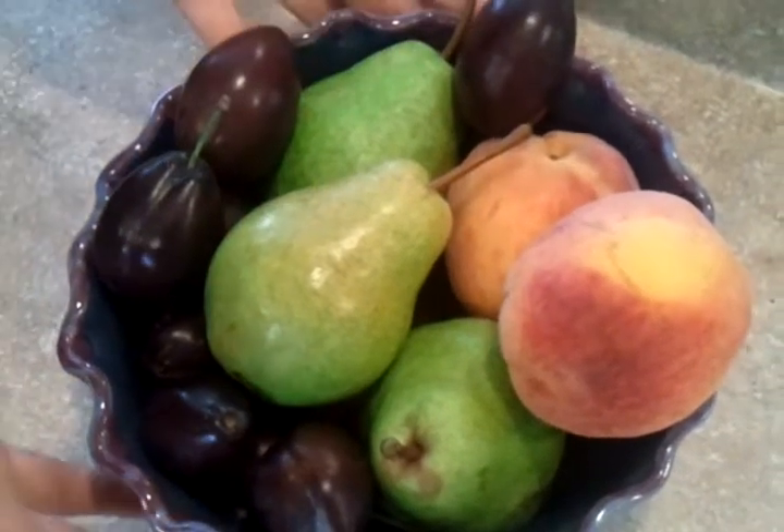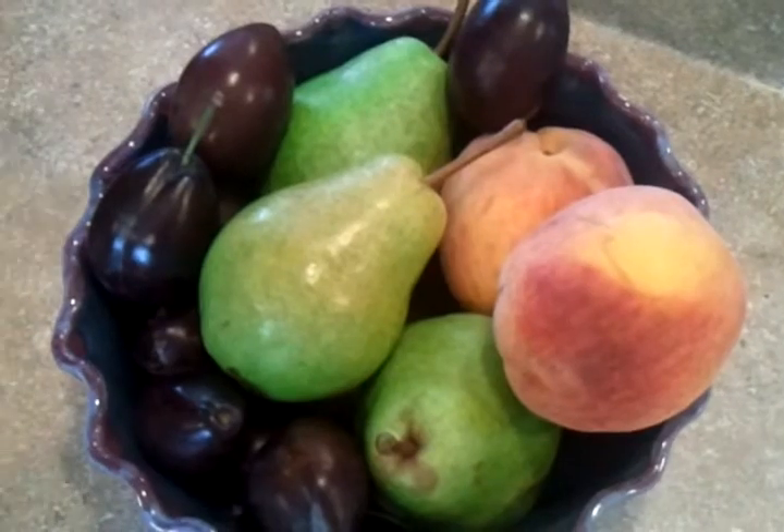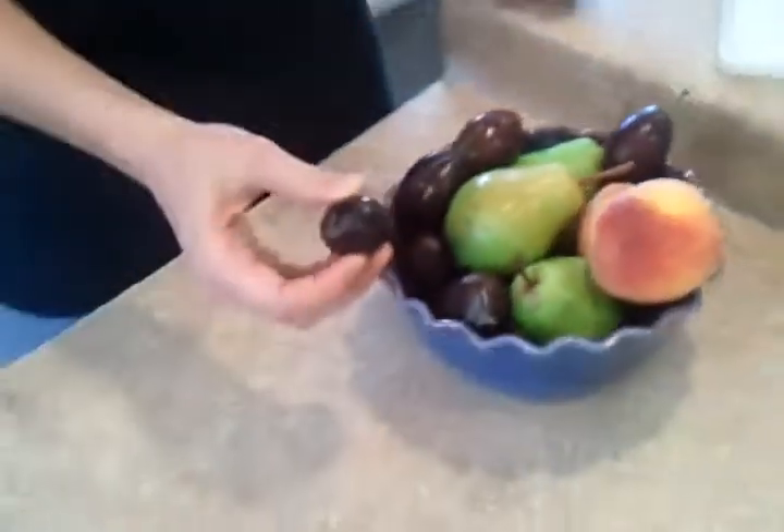Hi, guys! We just got this beautiful arrangement of fruit from our orchard, and we're going to cut into some of this stuff, whatever's ripe right now, and see how it is, and see how the pits come out.